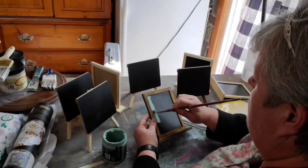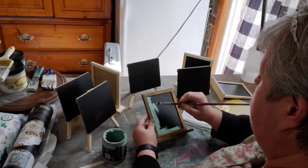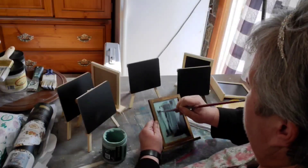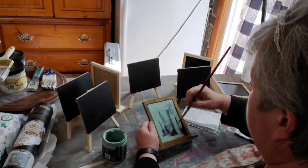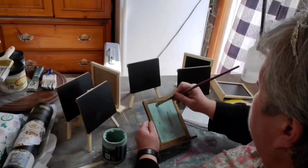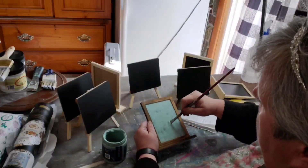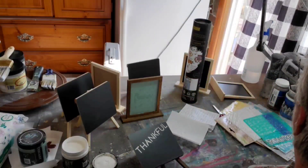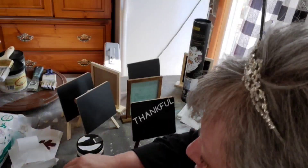Now I'm just taking some DIY clay-based paint and painting this chalkboard in apothecary. Some of them I will leave as chalkboards and some of them we are going to paint. As I'm painting this I will put two coats on just to have good coverage, and then I'm going to be stenciling across the different chalkboards.